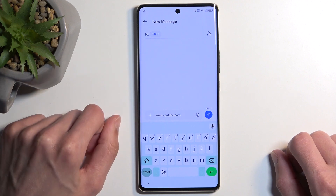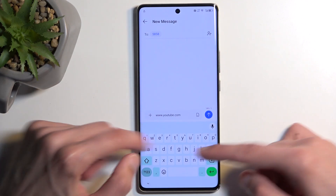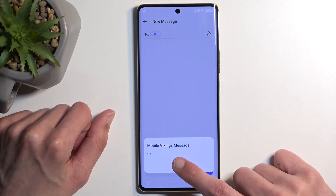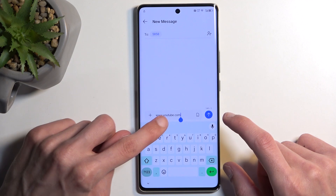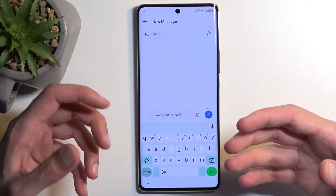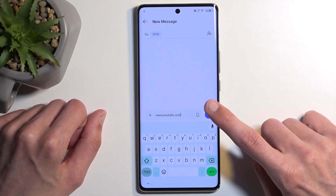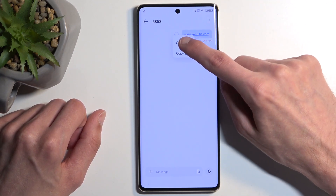It is important to add the full www extension because if you don't, YouTube might open in a little pop-up window which won't give us the options we need. With the www extension, your phone will open YouTube in its full application form factor. You want to send the message, then click on the link itself and choose Open URL.